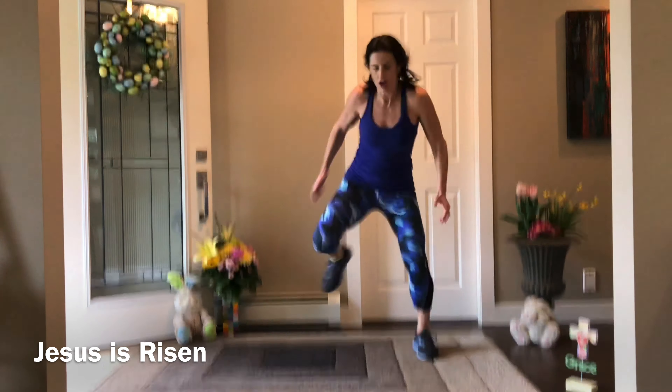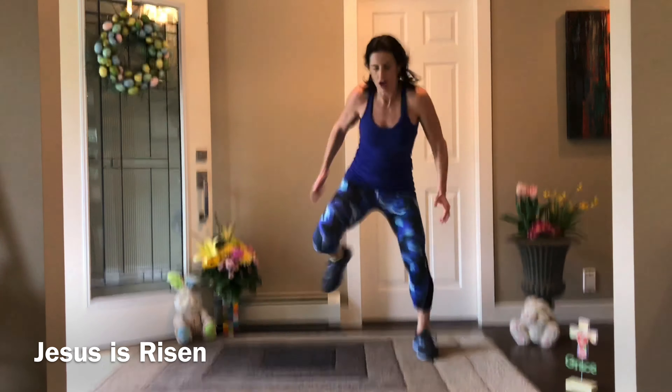Thank you for joining me. If you feel like having a short stretch, stay with me; if you want a longer stretch, find another video. If you're signing off, happy Easter — it was great to have you. If you're staying, have some water and join in when you're ready.